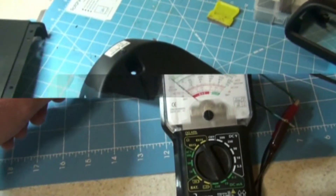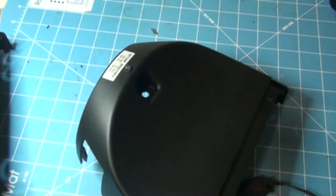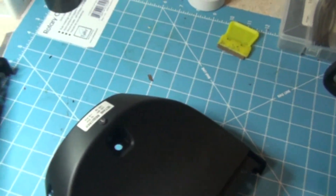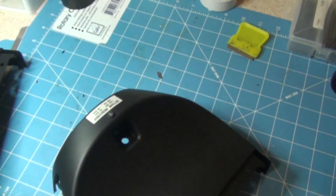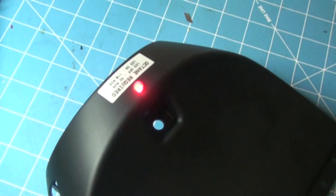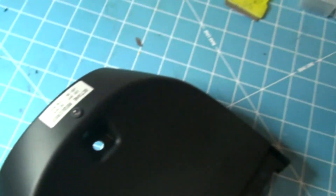The next thing we're going to test is the race fuel indicator LED. When we connect a power supply, we see the light come on; disconnect, it goes off.